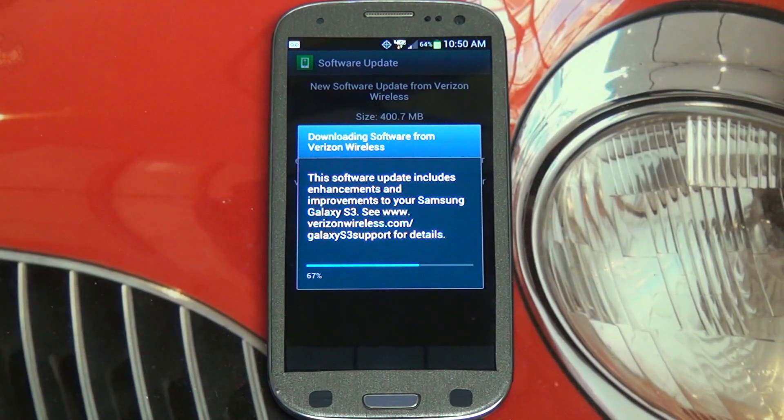You can see this download is taking some time. We're at 67%, 68% as I said that. Do keep in mind that this is over 400 megabytes, so a very sizable update.